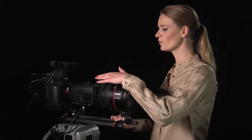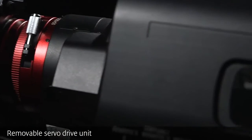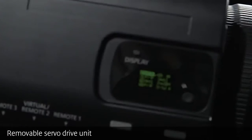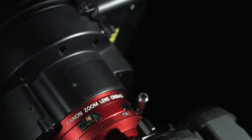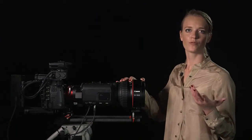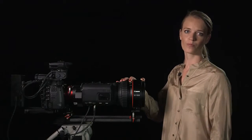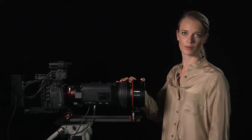The lens is also ideal for cinema-style applications. The servo drive unit is easily removed for operation as a traditional CineLens and is just as easily reinstalled. No adjustment of gear position is required, enabling a fluid, versatile shooting style previously unavailable when working with large sensor cameras.